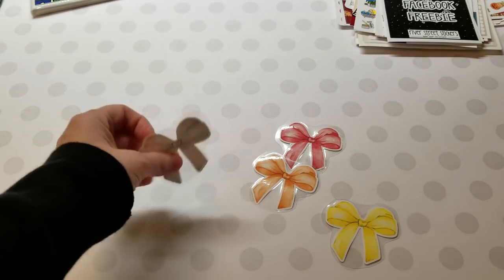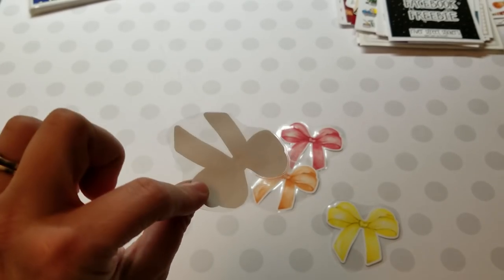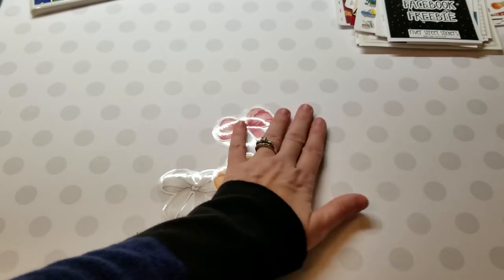Quick note on Purple Bunny Prints: these come as stickers, but I laminated mine this morning. There are more bows — you can get a whole bunch of different colors. Just wanted to show those real quick.